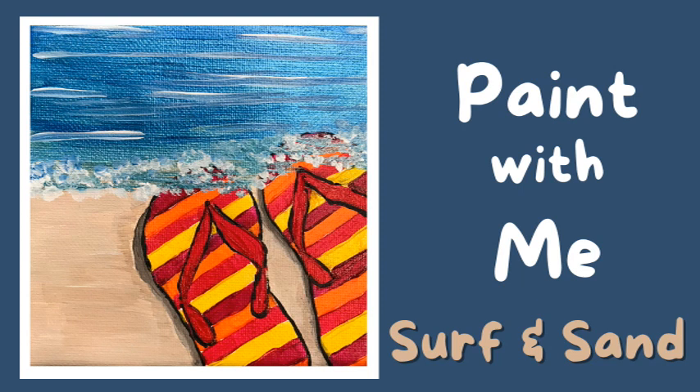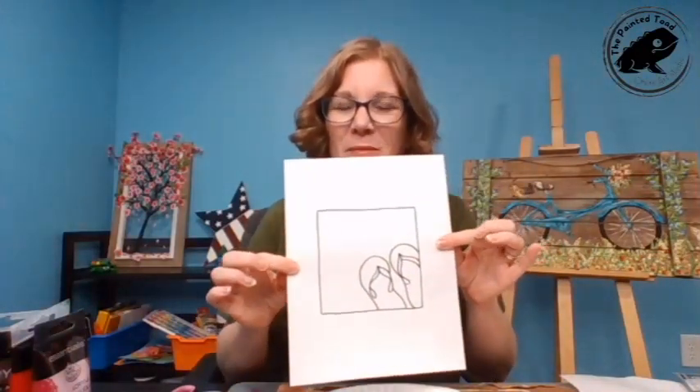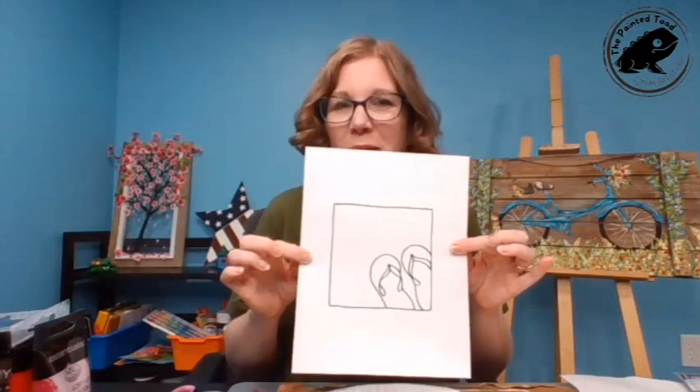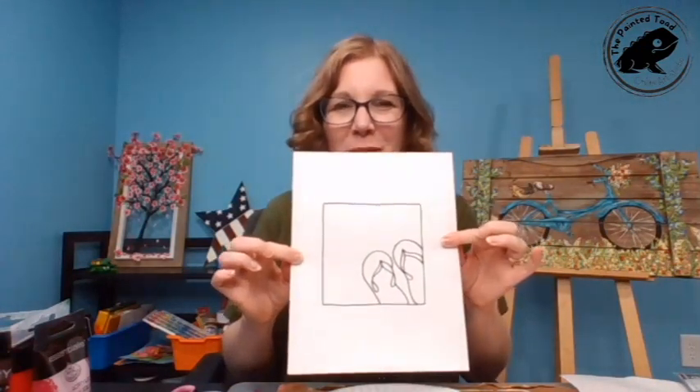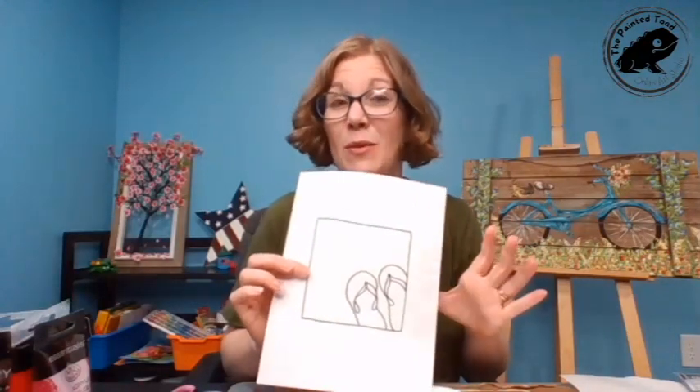Today's creativity break is brought to you by the beach. Welcome to surf and sand. Hey, it's Rose from the Painted Toad and I am here for your creative break. Tonight we're painting surf and sand. So if you're joining me, say hi. This is your little creativity break for the night, or for the week, or for the month — whatever it happens to be. I'm doing these weekly on Wednesdays.